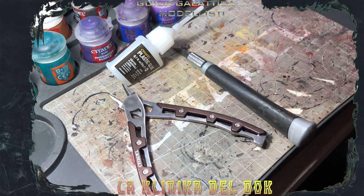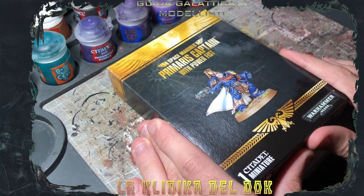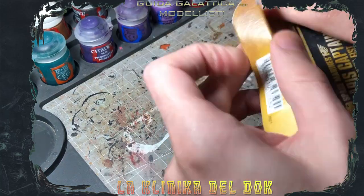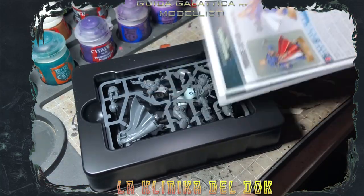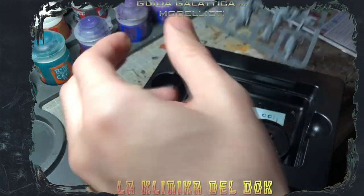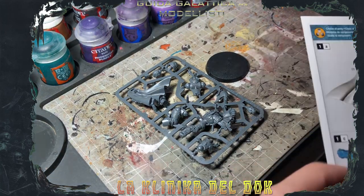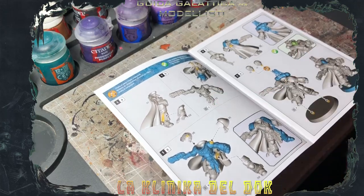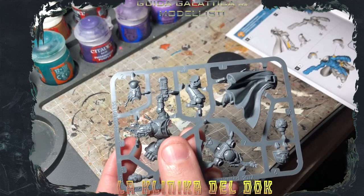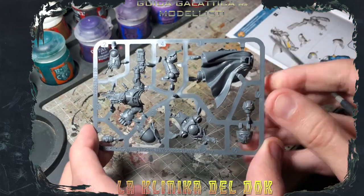Prima di farvi vedere come pulire una miniatura, facciamo vedere la miniatura in questione. Io oggi assemblerò questo Capitano Primaris, un modello uscito in edizione limitata un po' di tempo fa. La prima cosa da fare è aprire la scatola: la nostra miniatura esce con il suo librettino di istruzioni, la miniatura sulla sua cornice di plastica — che è lo sprue di cui parlavo prima — la basettina e il foglio di decalcomanie, opzionale. È sempre utile dare un'occhiata al libretto delle istruzioni, perché ogni componente è segnato con un numero che trovate direttamente anche sullo sprue: componente 2, componente 4, componente 1, e via dicendo.